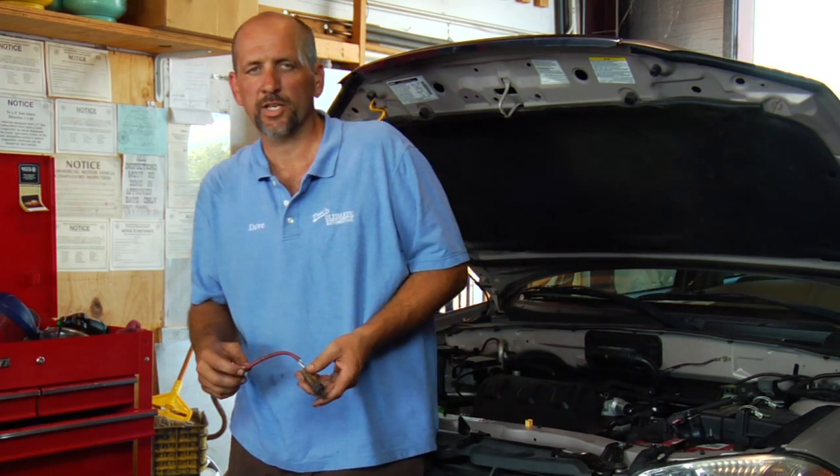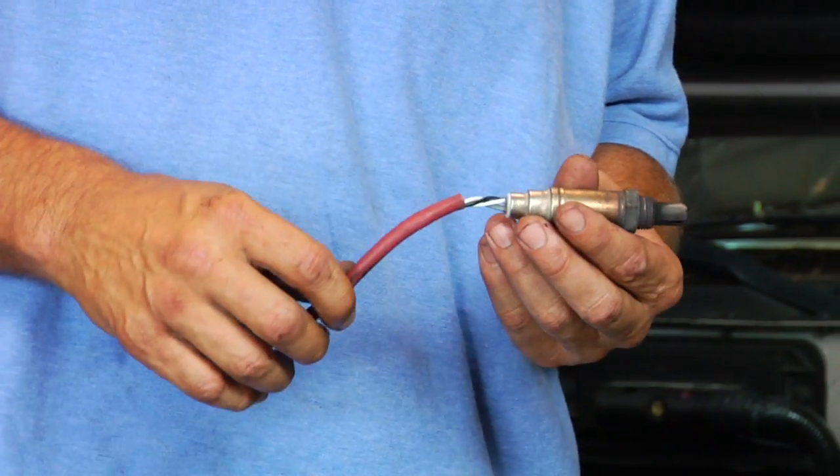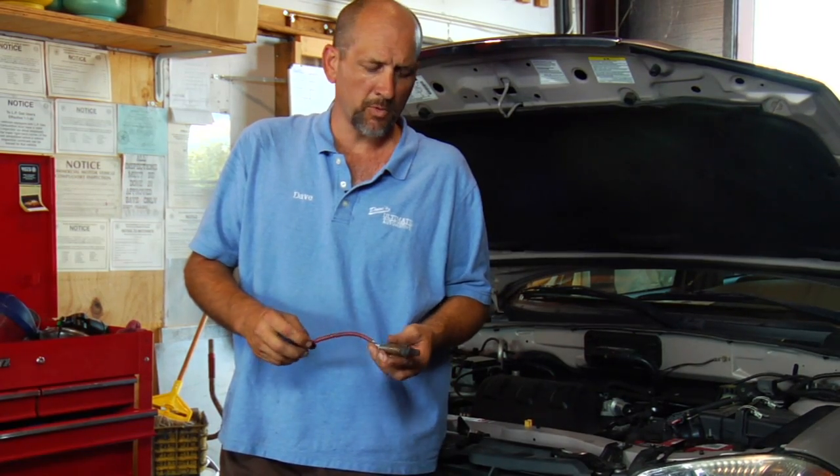This is Dave Erb at Dave's Ultimate Automotive in Austin, Texas, and we're going to talk about how to know when to change your O2 sensor. Unfortunately, there's not a clear-cut way of telling you how to know when to replace your O2 sensor. Usually, when you have an O2 sensor problem, you're going to get a check engine light associated with that problem.